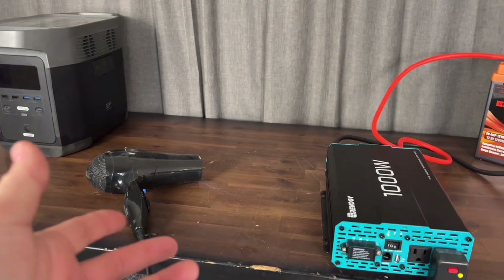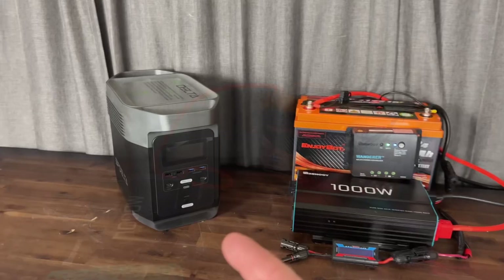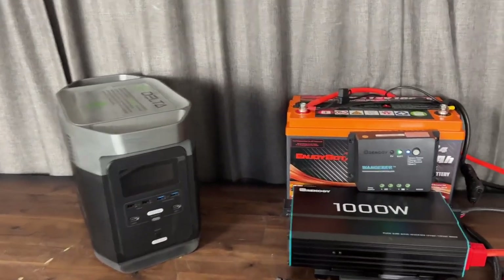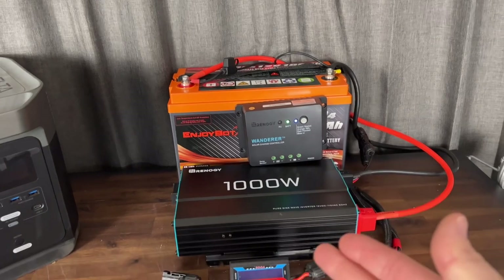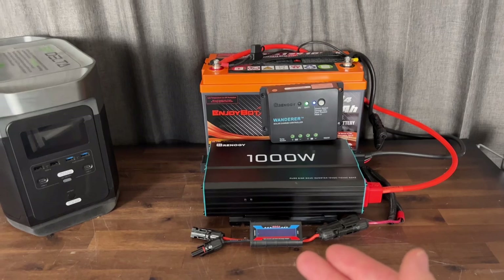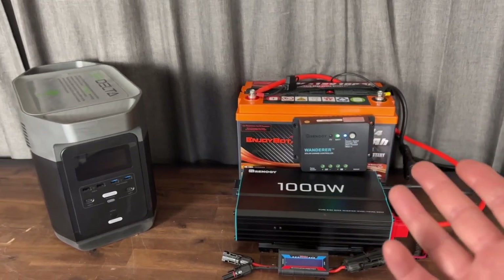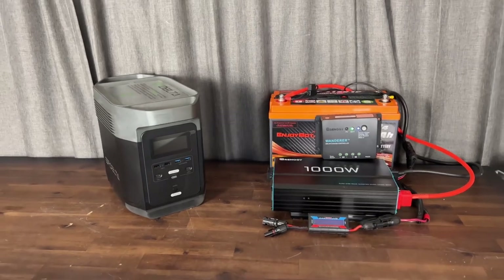So now you have to decide how you want to configure your setup and what you really need. Are you going to buy a power station that's plug-and-play and ready to go? Or build your own modular system that's cheaper and more flexible — you can change it any time and double the power for the same cost as one of those power stations. Let me know in the comments which way you'd rather go, and let me know if this video helped you out.